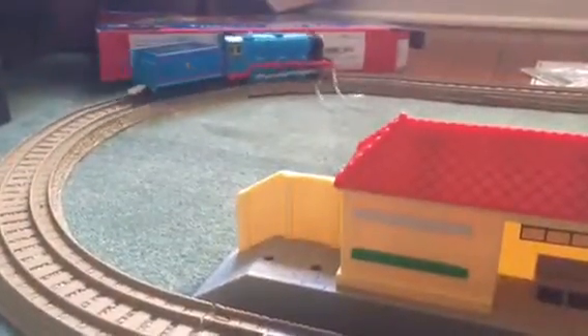Let's get him to run on the tracks. Let's put the hole back on and here he goes. Hope you enjoyed this Trackmaster Gordon review. Goodbye, thanks for watching.